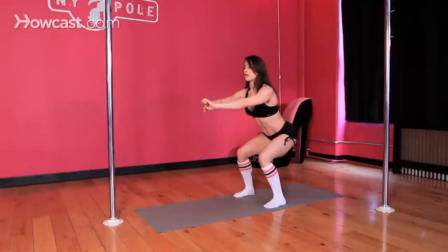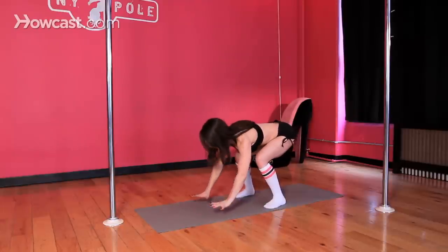You want to keep a curve in your back, trying to fire up those hamstrings, get them to work, get some oxygen and blood into them.